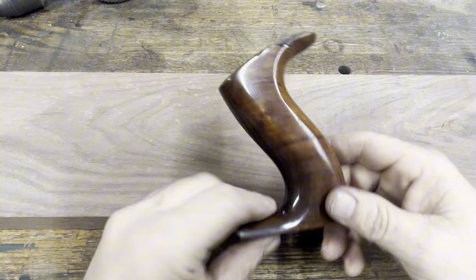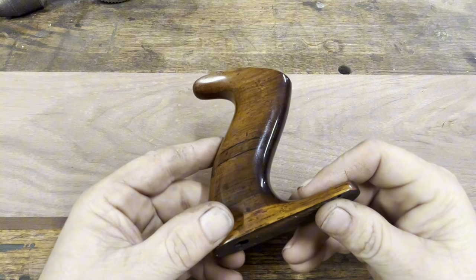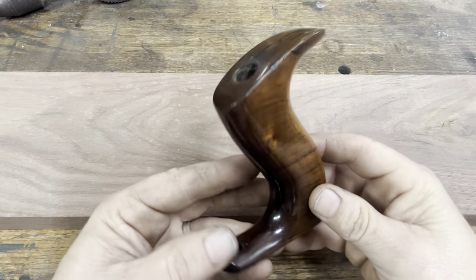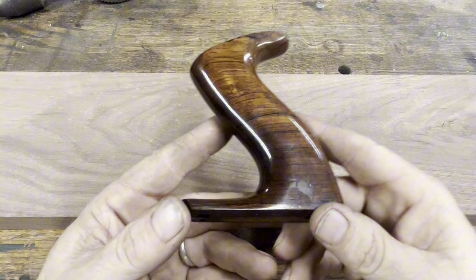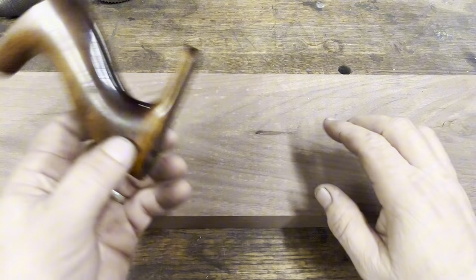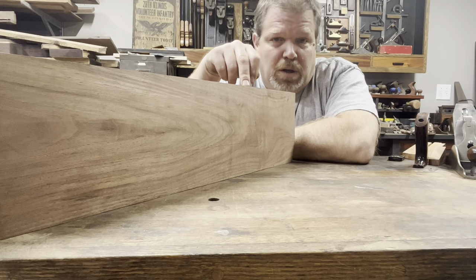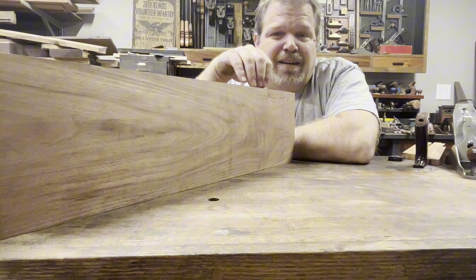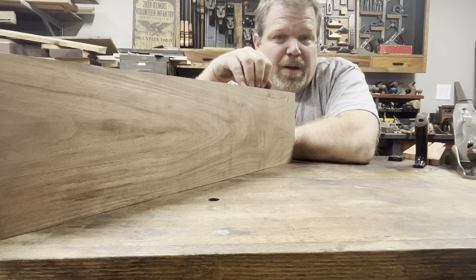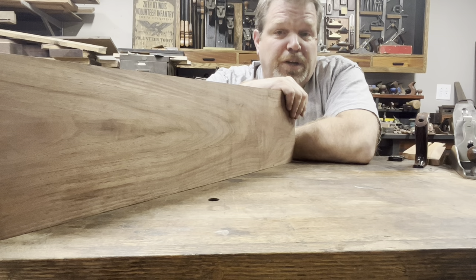I've already determined I'm going to make this tote. This is off of a Stanley number five type 11, made from 1910 to 1918, and it's Brazilian rosewood. I don't have any Brazilian rosewood right now, so I want to make this one out of walnut — but this walnut is kind of special. This particular piece came from a tree that was cut down in 1944 on my great-grandfather's farm in Williamson County, Illinois, by German POWs.